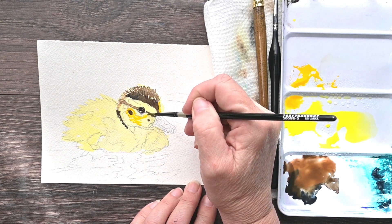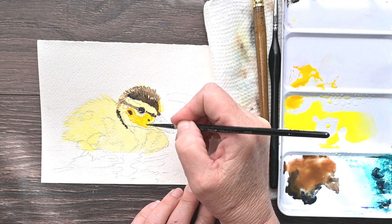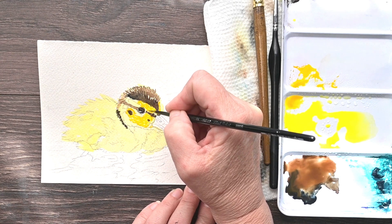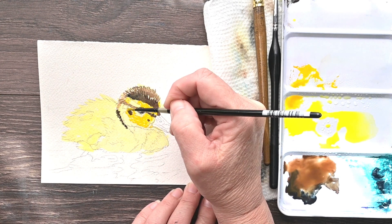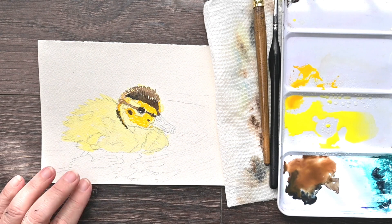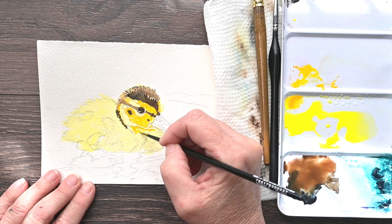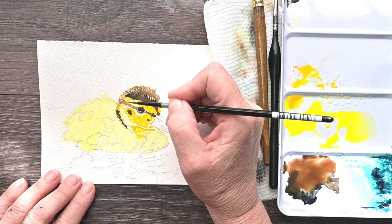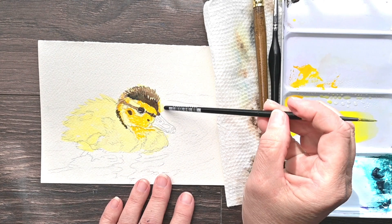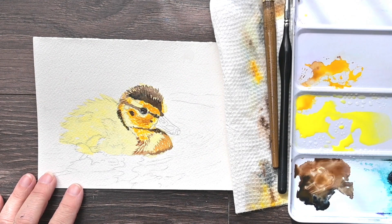This little duckling is really simple — I wouldn't call it very difficult. It's a lot of glazing, a lot of layering, letting those layers dry in between. I'm building up from light to dark in the traditional watercolor fashion, and I'm really enjoying the process. There aren't a lot of complicated techniques. We do some wet-on-wet in the background for the water. It's a very limited palette — mostly browns, yellows, and blues — so if you have those colors, you don't have to buy anything new.